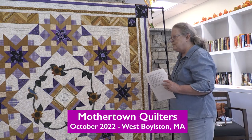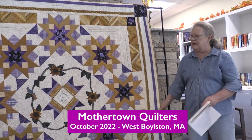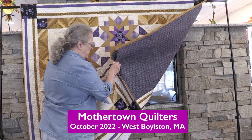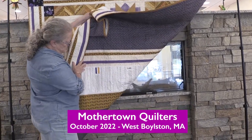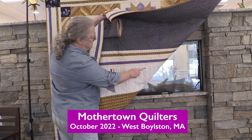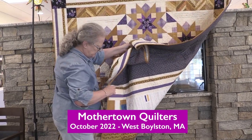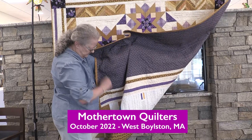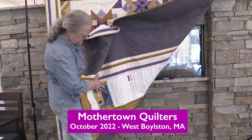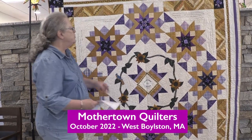Something you would be able to see close up in person is the back of the quilt. On it we have several quotes from a lot of the suffragettes, along with another bluebird. Further up there's a sunflower, and down at the bottom is our guild symbol. It's the Mothertown Quilters in Lancaster who created this quilt.